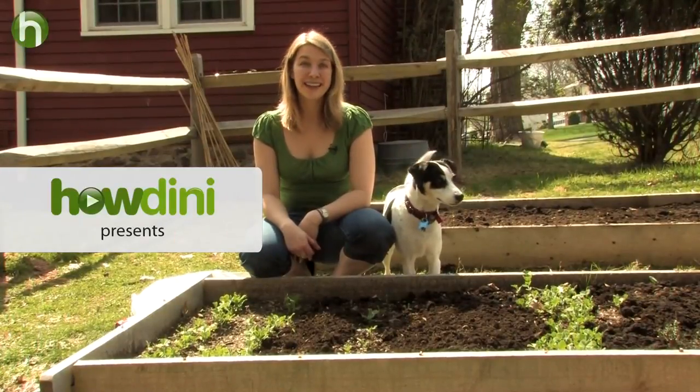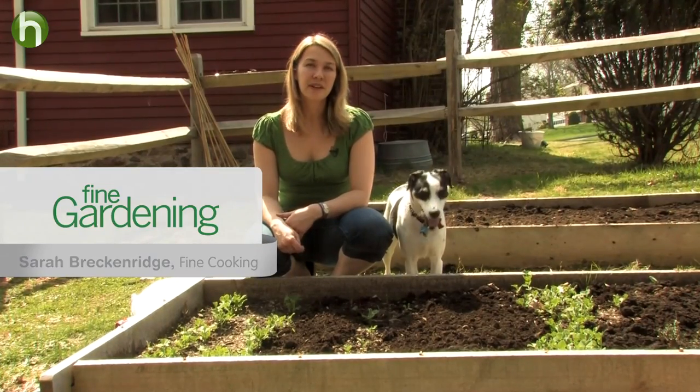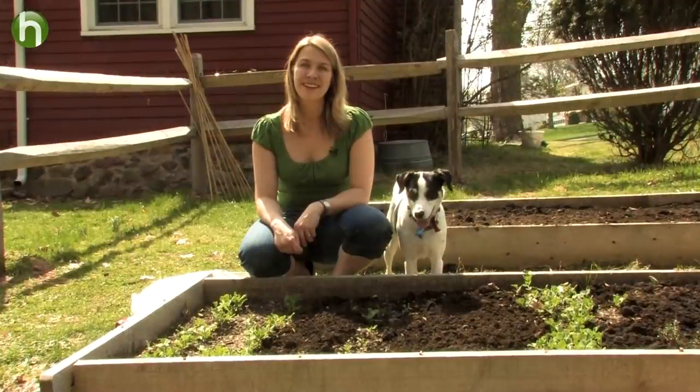My peas are a couple inches tall and it's time to start trellising them. Last year I tried to trellis my peas but my trellis ended up flopping over and I think it really hurt my yields. So today Danielle's coming over to show me a couple different methods for trellising, which will hopefully give me a better harvest.